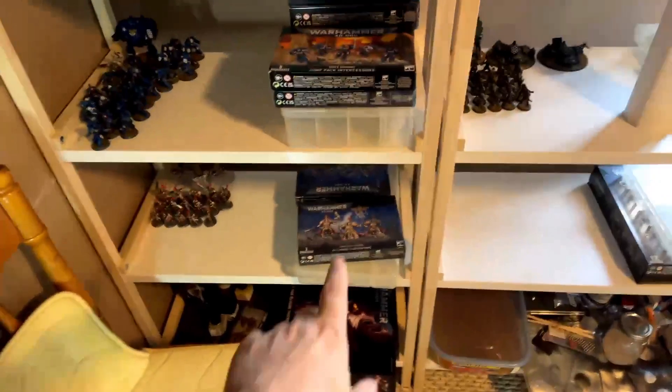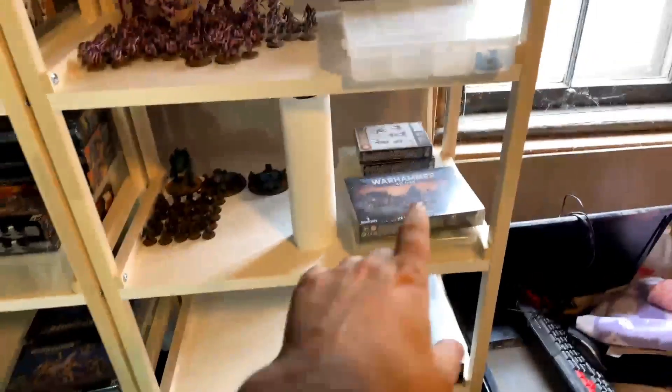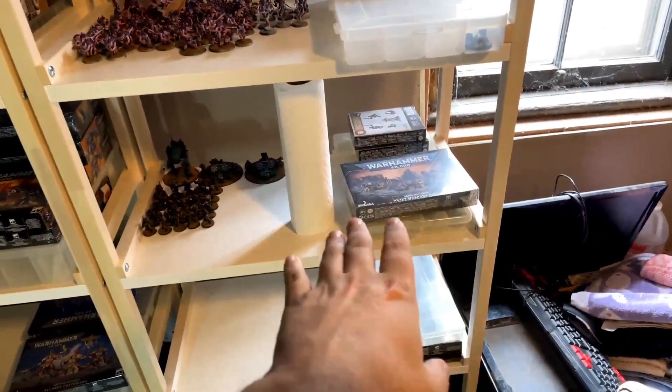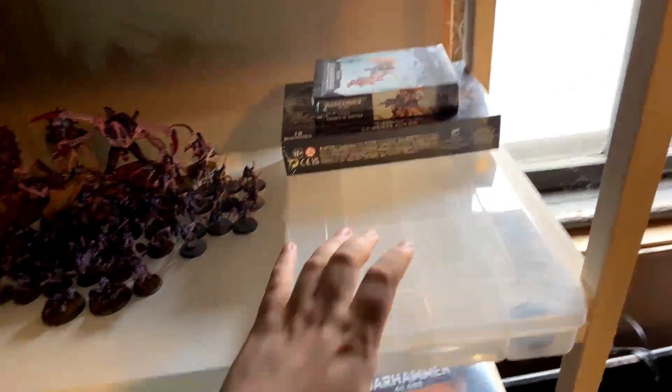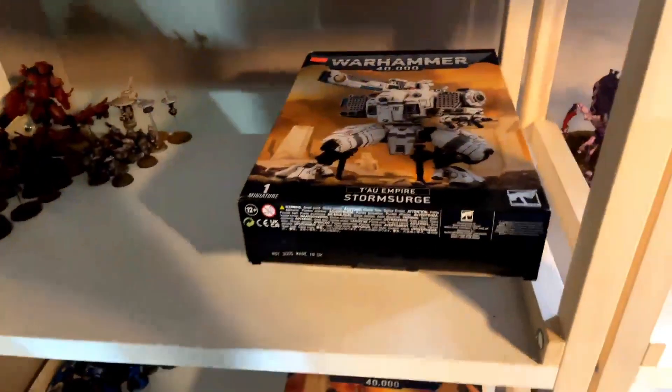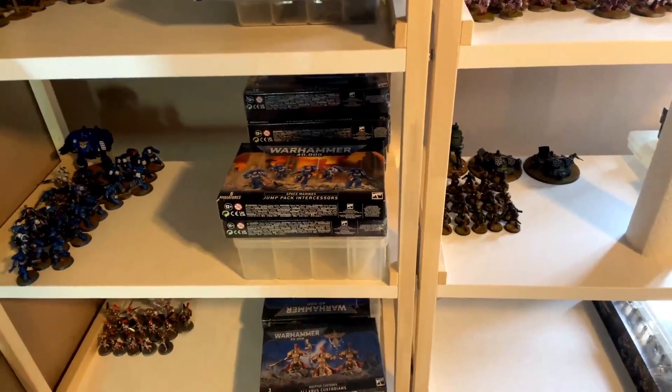My plan right now is to have multiple sets per army to put together, just for a change-up of things. I've got two more models for my Custodians coming. I've got no Grey Knights coming. I think I have nothing more for my Astra Militarum — I've got these two models and this one. I'm pretty sure I'm good to go with my Tyranids at the moment, and for my Tau I've got three more sets of Space Marines coming, and that'll be it for a while.